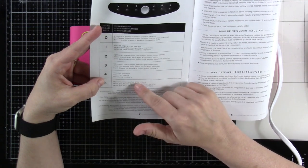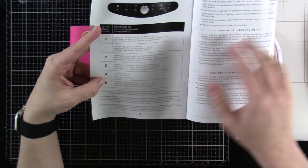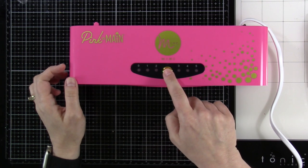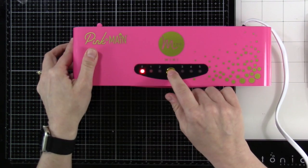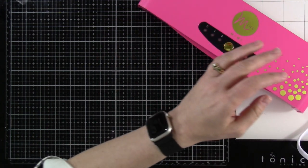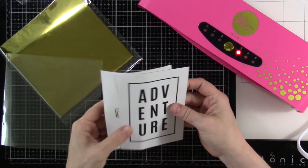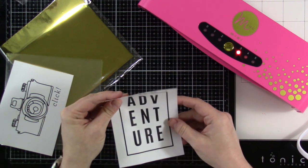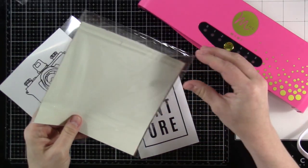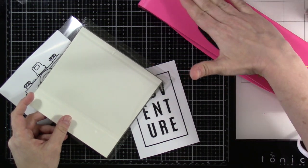Keep your instruction manual handy so you know which setting to use. It's nice to know it works on everything from glassine bags and lightweight vellum all the way to chipboard. I'm going to set it to three and let it heat up — that takes about a minute. We'll use what it came with: the starter sheets, which say 'adventure' and 'click.'